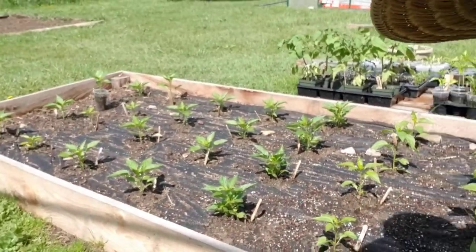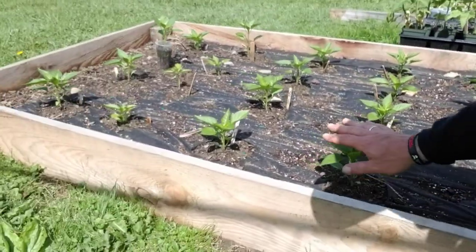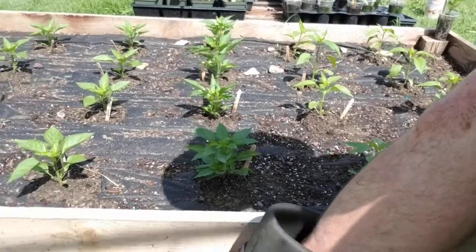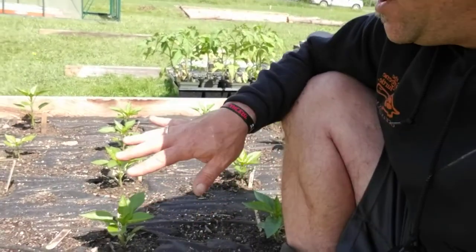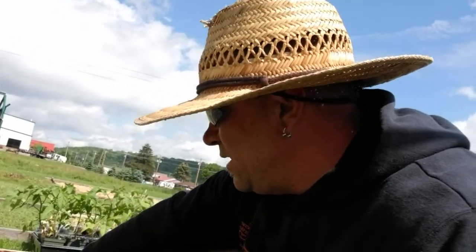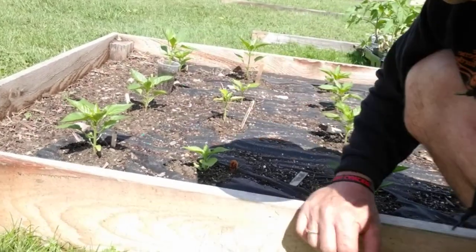This patch is mixed: it's jalapenos in this row, pepperoncinis in this row, and then these are our green peppers — which these aren't getting touched by flea beetles much. Then these are red cali wonders, and these are also green peppers which are big dipper peppers. There's a big difference growing in a regular garden versus a raised bed because you can really control it better.